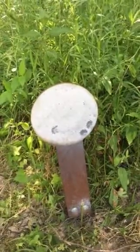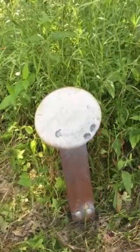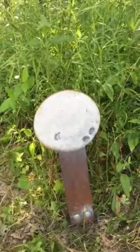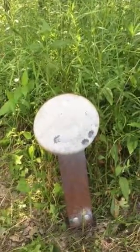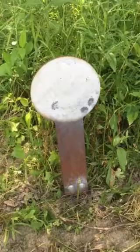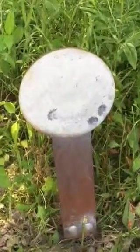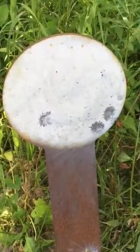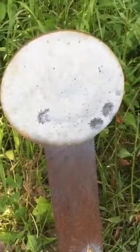I took four shots and three of them hit. The first one I didn't play the wind enough — the crosswind — and I put it out off to the right. But there's an idea of 225 yards with the 308 at 168 grain shells.